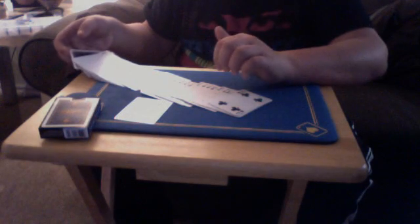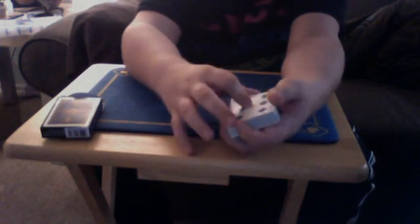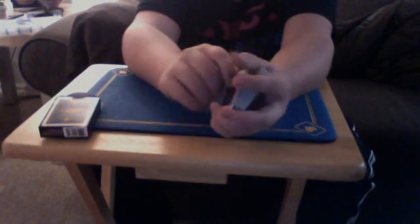Just make sure you don't show the double backer right here. Then go like this and get a pinky break underneath the top card so they can't see it. Then you take their card, put it on top of the deck, and then lift it up with your double backer so that you have two cards, and you flip it over. When you say you're putting it on the table, you're really putting the double backer on the table. Then give it some fake cuts — or false cuts, I should say.